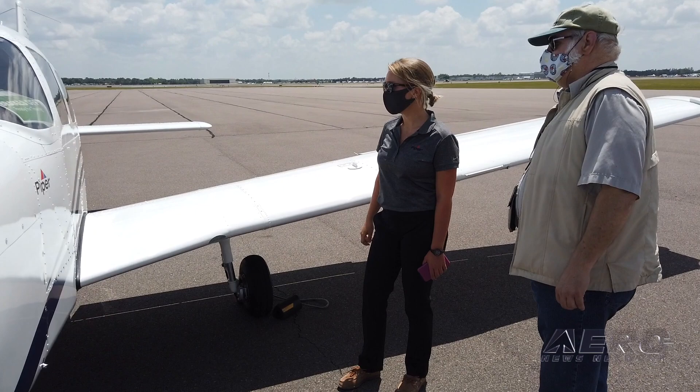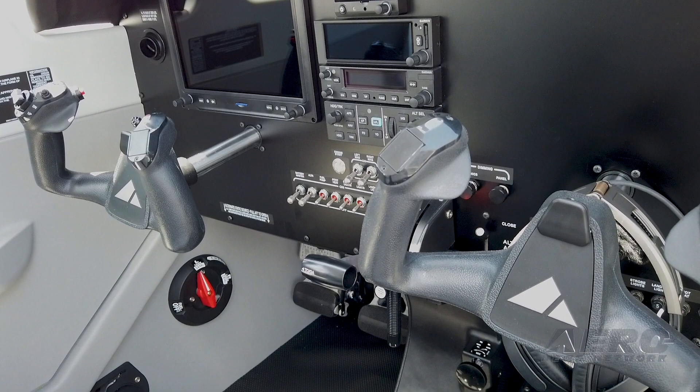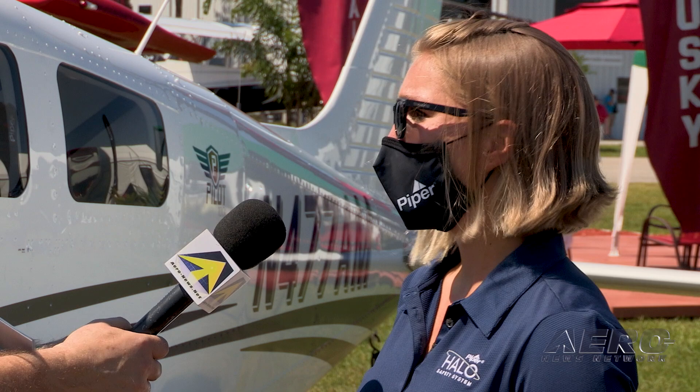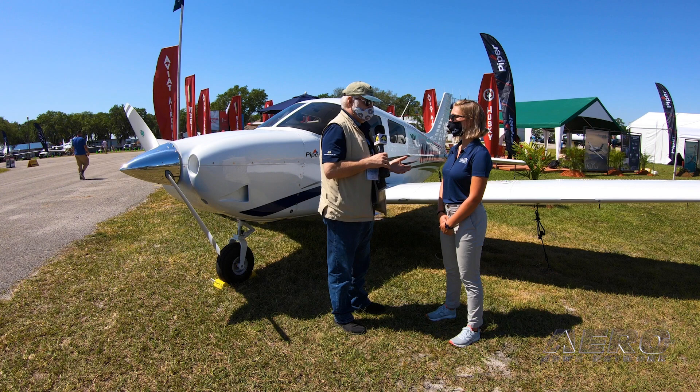One thing that's really awesome about this trainer is how efficient it is — because it's fully IFR certified and fully technically advanced, you can do all of your training from private through instrument, commercial, and CFI. The only things you'd additionally need are a spin endorsement and multi-engine training. It can actually display a six-pack, which increases the variety and efficiency of training for schools trying to transition their fleet or wanting more versatility from the airplane.